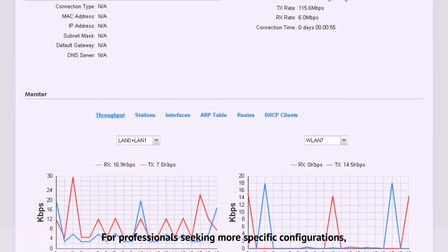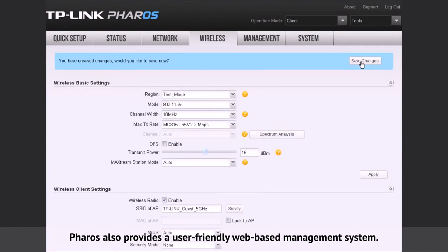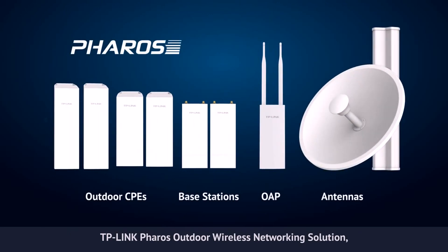For professionals seeking more specific configurations, Pharos also provides a user-friendly web-based management system. TP-Link Pharos outdoor wireless networking solution — the reliable choice for your network.